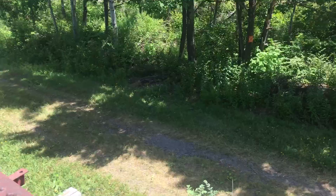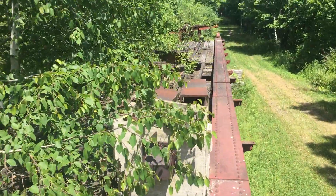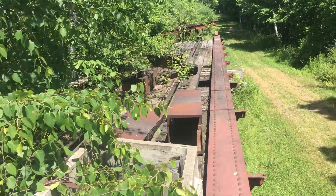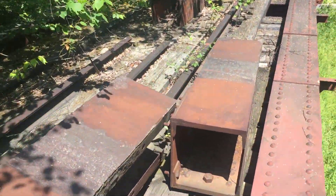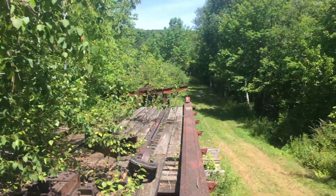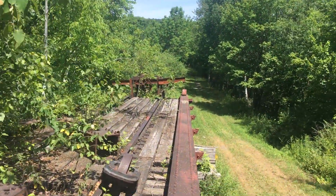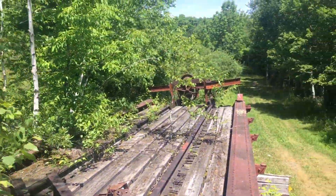Let's walk across the bridge and show everything off here. At the other end of the bridge you've got some interesting stuff as well — more wheels, more train parts.